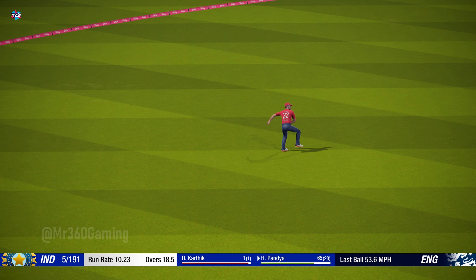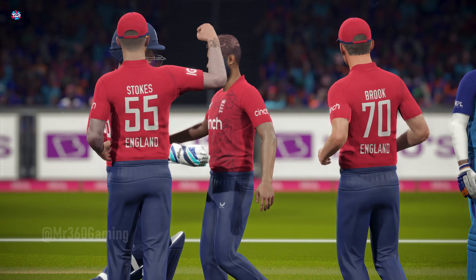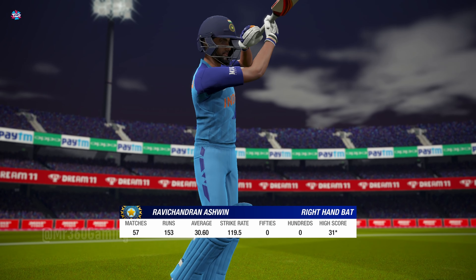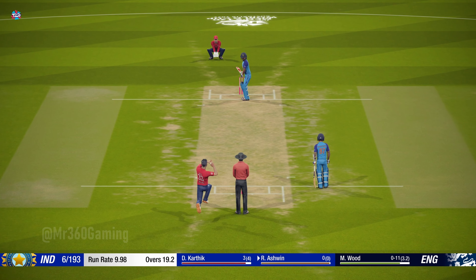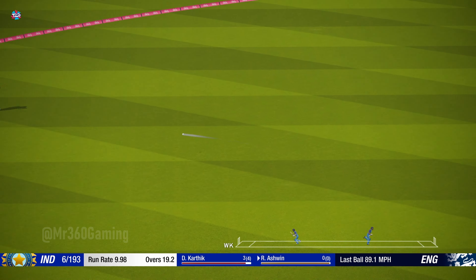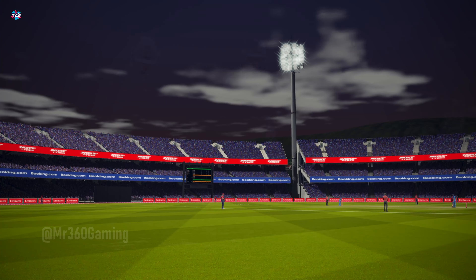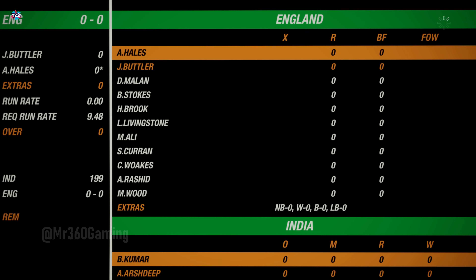Super fielding there — run saved for sure. Great work, held their nerve while the ball was in the air, and takes a good catch. Bit of a task for the new batsman here, trying to turn this innings around. Hits the rope first ball — nice shot. Thanks lads, good evening to all those watching. Should be in for an exciting run chase.